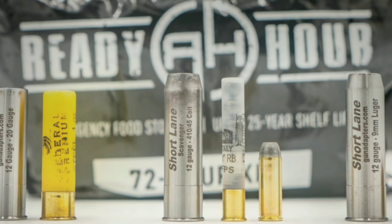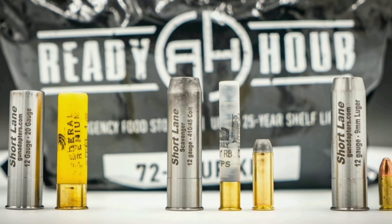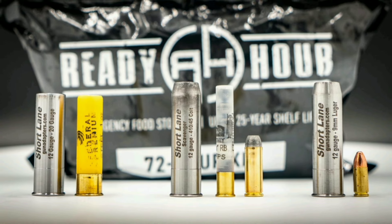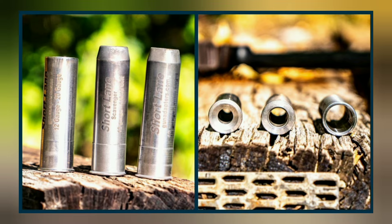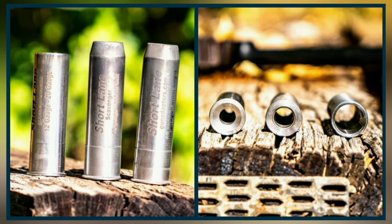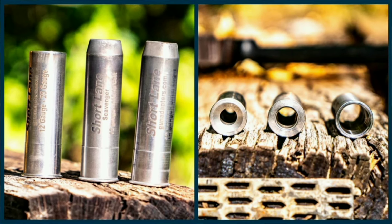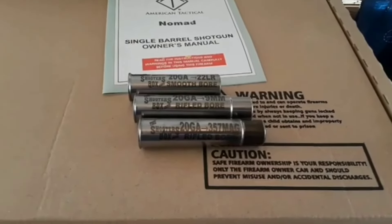Short Lane chamber adapters open up a world of different calibers for this Nomad. From left to right, we have the 20-gauge, .410 bore, .45 Long Colt, and 9mm — all well-machined steel. The tester found it easy to extract the 9mm and .45 Long Colt casings by hand. The 3-inch shot shells were another story; you may need a pen or similar tool to poke out some of the .410 and 20-gauge shells.